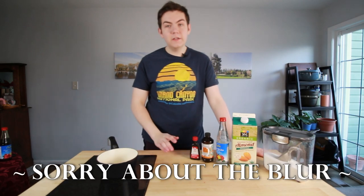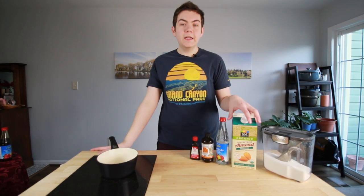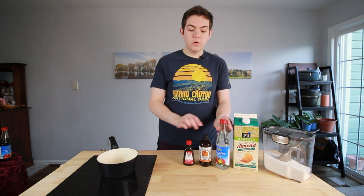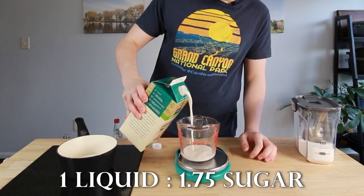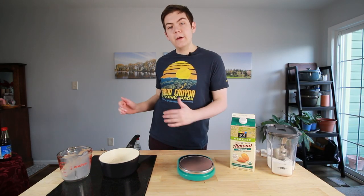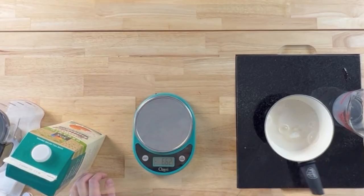Lastly, we're going to make orgeat — it's essentially an almond-flavored syrup. You're going to want a good unsweetened almond milk because we add our own sugar to it, almond extract, rose water, and orange blossom water, just like before. The exact same ratio: 100 grams of almond milk, 175 grams of sugar. You're going to heat this up first before you add the almond extract, the rose water, and the orange blossom water.